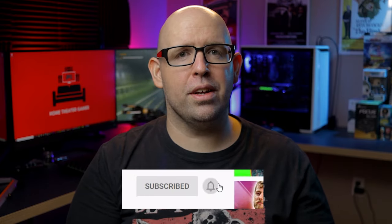Before we get started I do want to thank SVS for letting me borrow the Prime Center and Prime Bookshelf Speakers in order to review them. They didn't sponsor this video and had no involvement in the production other than sending the items to me. My opinions are my own and are based on my personal experiences with these speakers. Links to the speakers are in the description below, and if you're new to the channel consider hitting that subscribe button as I post new home theater and gaming related content every single week.